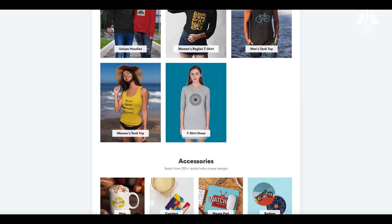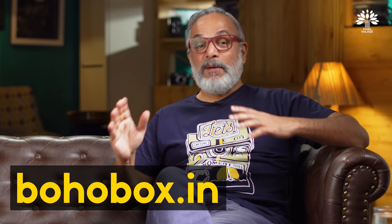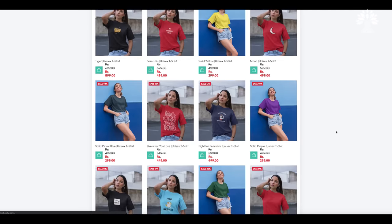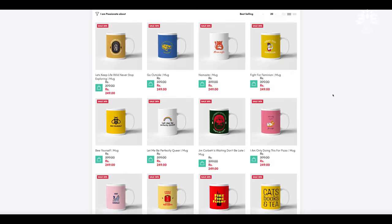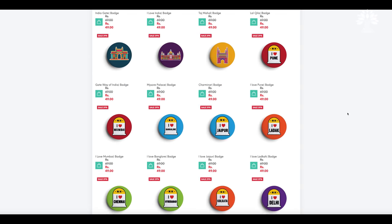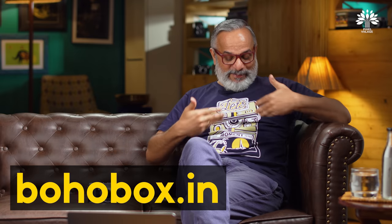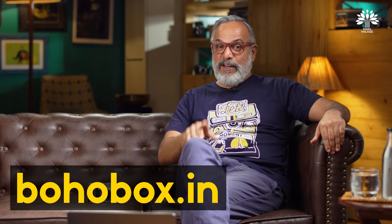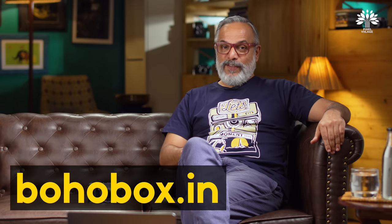They make some amazing t-shirts and lots of interesting accessories for people of all cross-sections, especially for youngsters. Head over to Boho Box and see it for yourself. We have an amazing offer for you, but you'll have to wait for the end of the video for that.